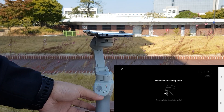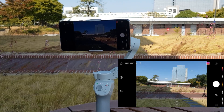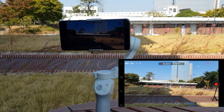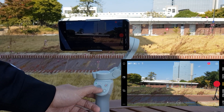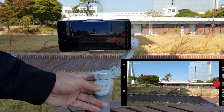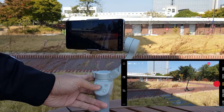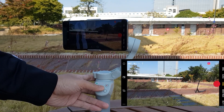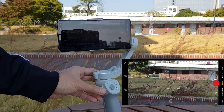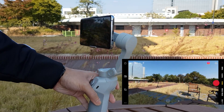Press and hold the M button until you hear a beep to enter standby mode; press once to reactivate. The red camera button takes pictures or starts and stops video recording. The joystick moves the phone in any direction — left, right, up, and down — very smoothly. On the left side, there's a button for zoom in and zoom out.